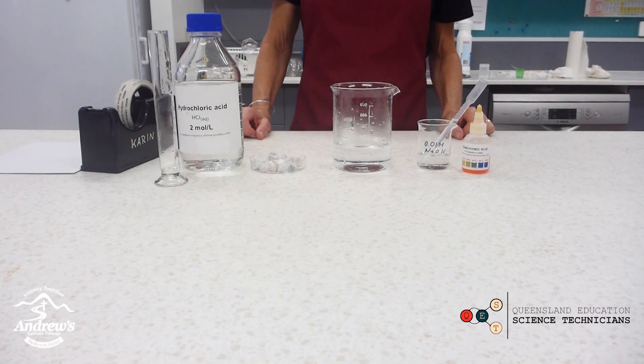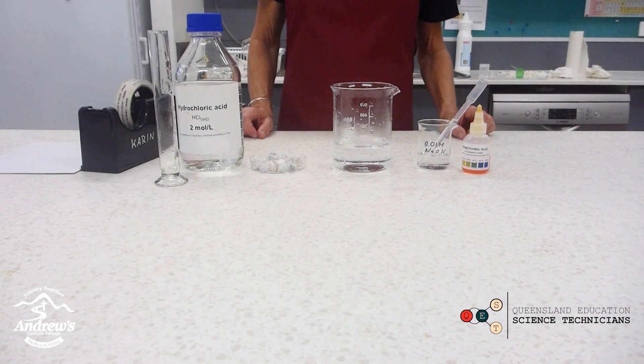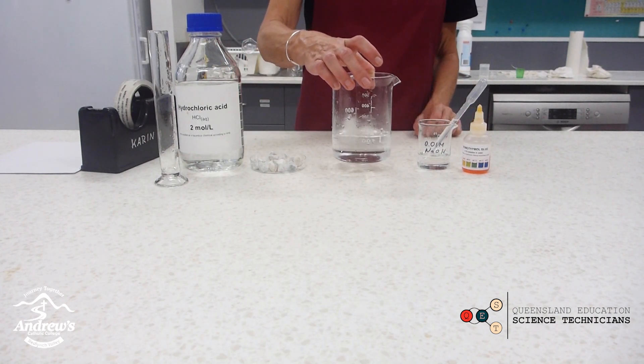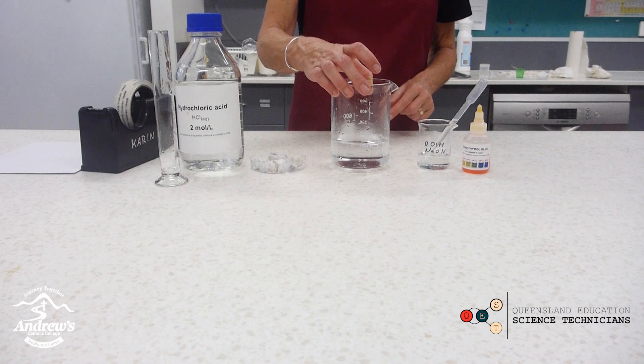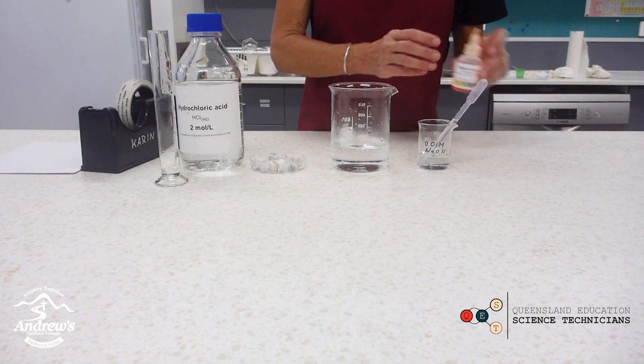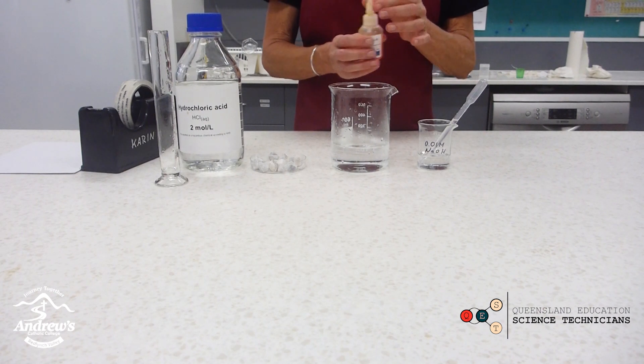This experiment models ocean acidification caused by carbon dioxide. What you'll need is a 600ml beaker with about 200ml of tap water. You'll need a chromophthal blue indicator as an indicator of pH.